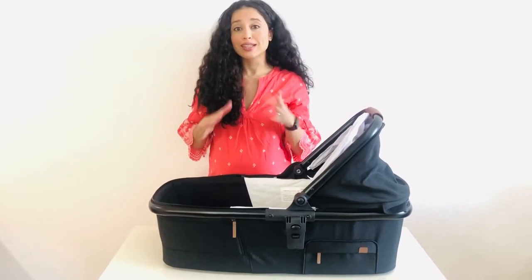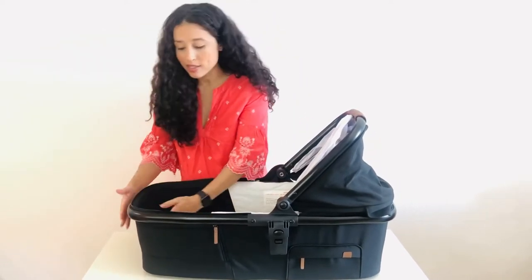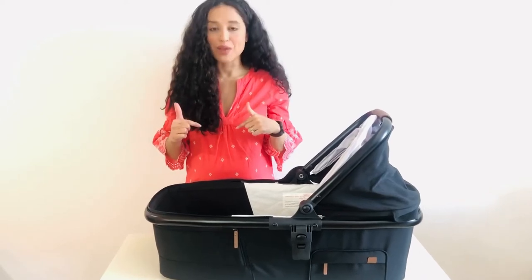I also wanted to let you guys know — because there were some questions — this bassinet does have what they call stays. That's going to make it so the bassinet stays nice and taut and upright and sturdy, and it cannot collapse when your little one is inside, which is obviously a pretty big safety feature. So I just wanted to show you guys how to use that right now.